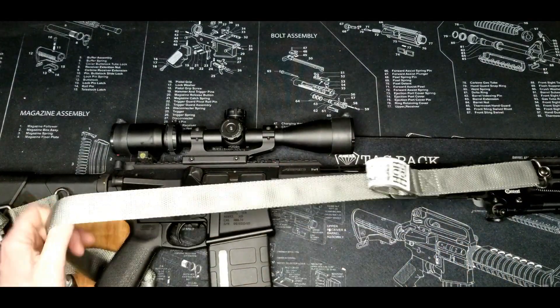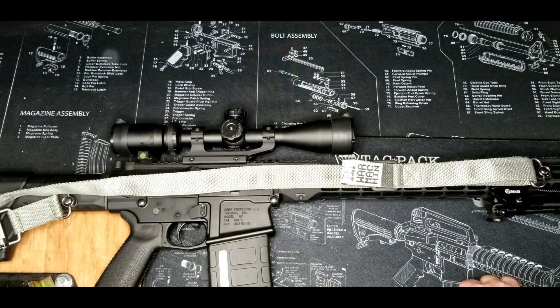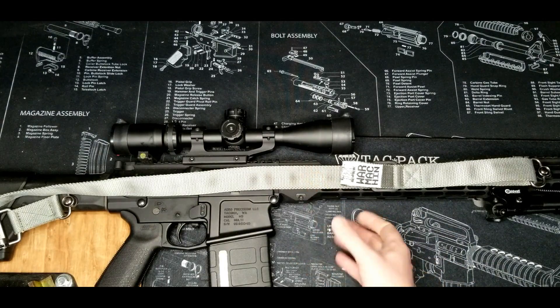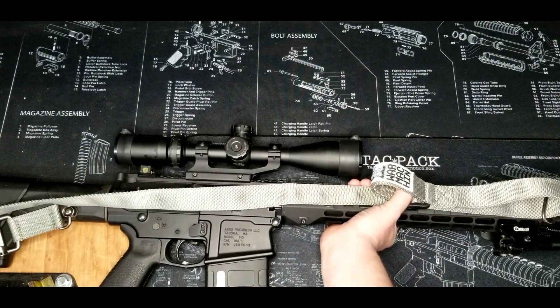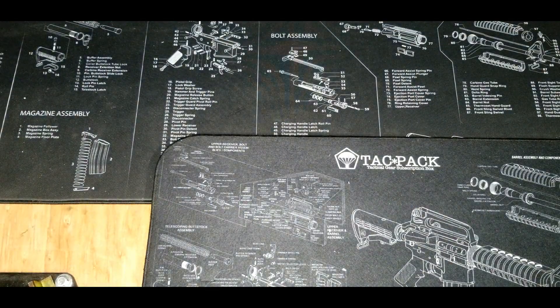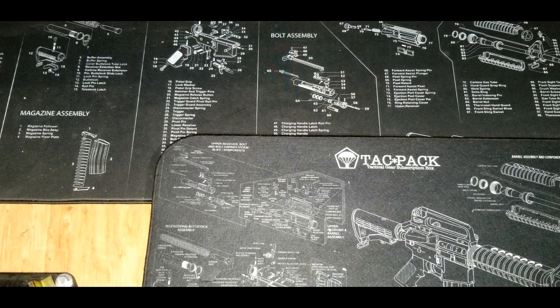Before I'd ever have to bug out and fight the zombie apocalypse, I really hope someone comes up with a kit to do .277 Fury in an AR. I think that would be a pretty interesting way to do it, but I just wonder with that kind of pressure in a gas-operating system if it would really work. But here's hoping — that's stuff I normally have with me every day.